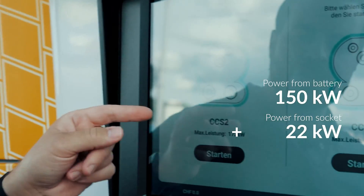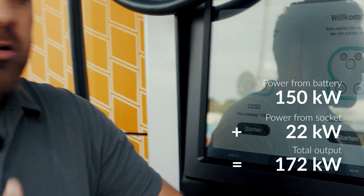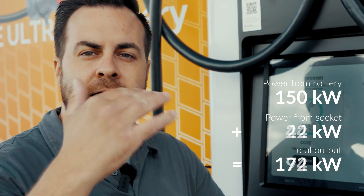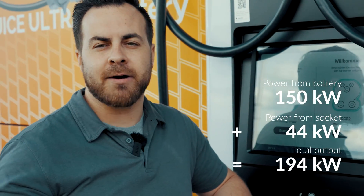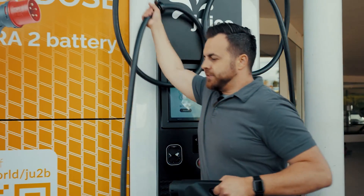This leads to a maximum power output of 172 kilowatts, as can be seen here. Moreover, if we had a stronger connection, it simply adds on top until we reach a maximum power of 210 kilowatts. Let us proceed to charge the car now.